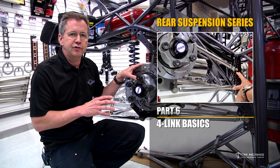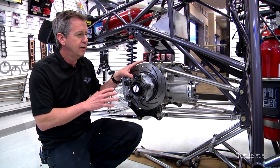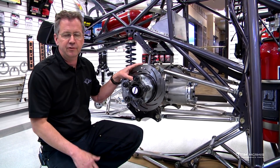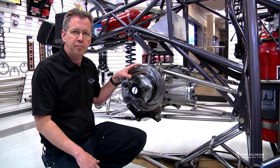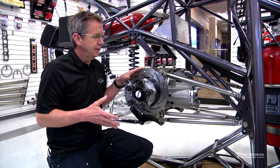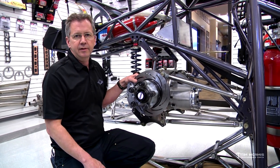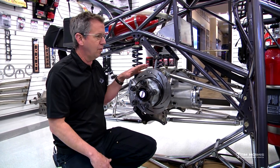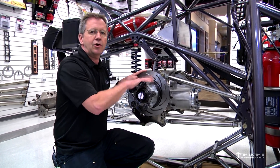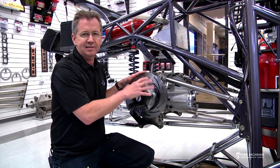My goal here is to try to explain how this works so that you guys can do this stuff on your own car. All these cars react the same no matter how much power you have — they all basically do the same thing. So the more power you have, you might have to put a little bit more of a setting in, but the same principles work.